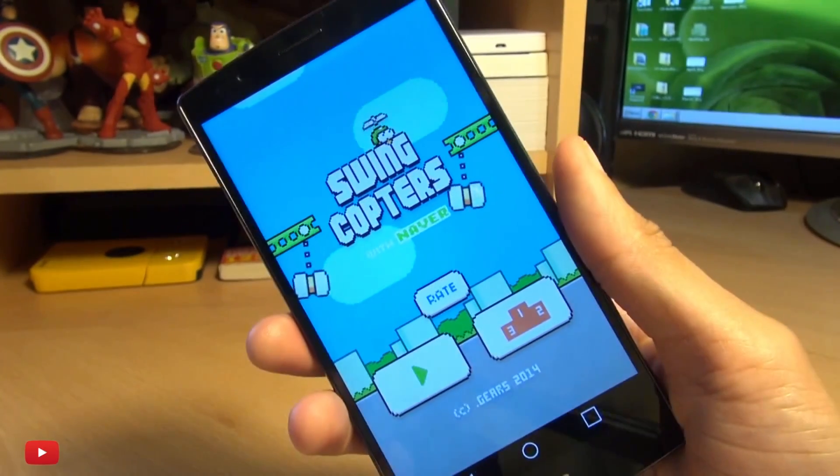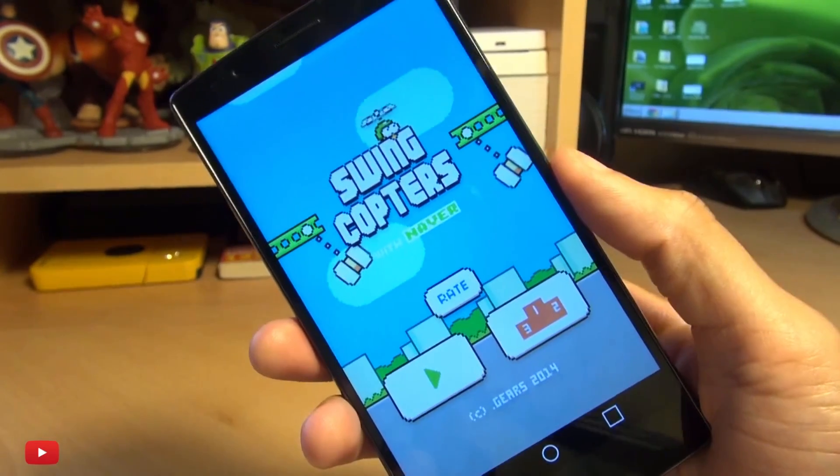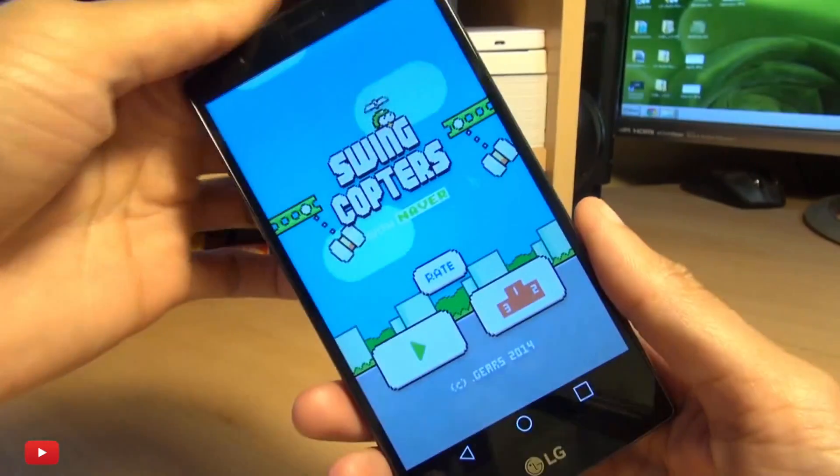So you can do it in-app as well, no matter what it is. As you can see it takes a screenshot. Now it can get a little bit strange if you're holding the device like so, but you should get to it via both hands.